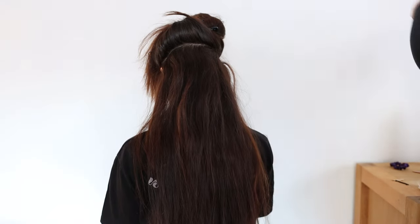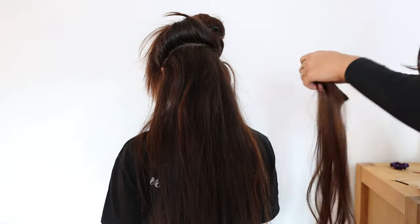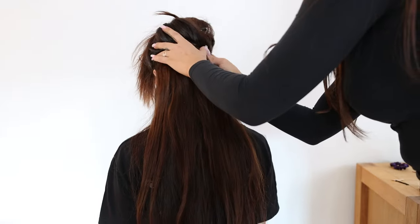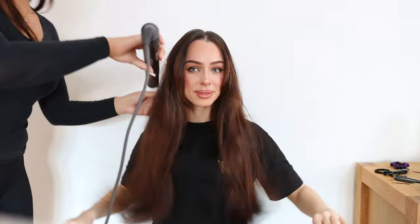The last step is to style the hair. We used a Dyson just to make little waves — nothing special. The hair forms very quickly and easily and holds the style. It's 100% human hair so it forms very nicely and adapts to your natural hair as well.